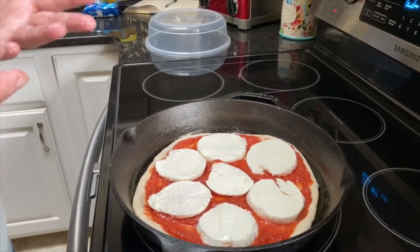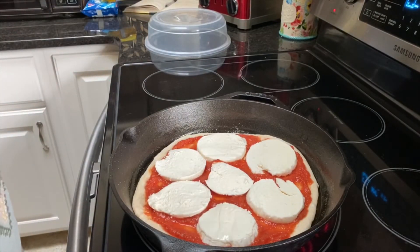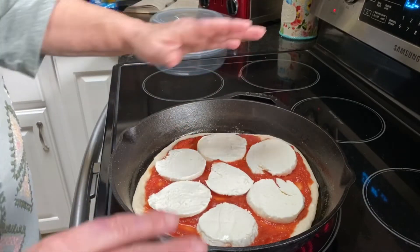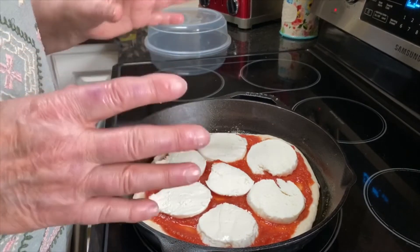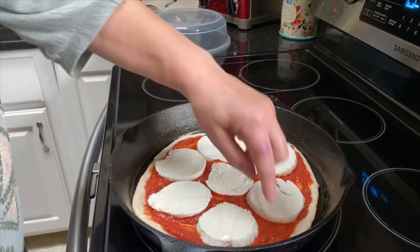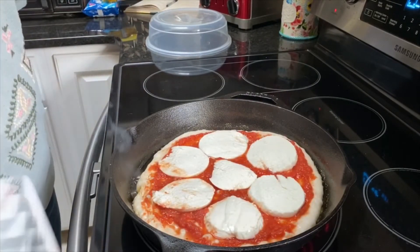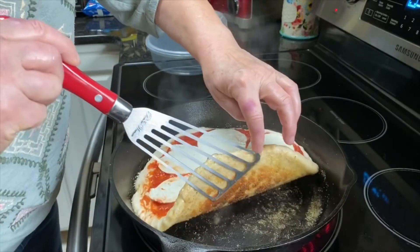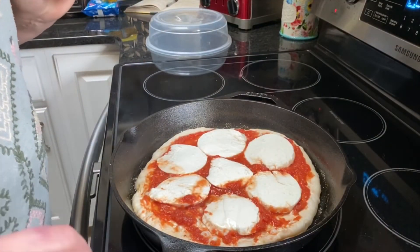We want our crust to be nice and crispy on the bottom, and it doesn't always get that way by putting it straight into the oven. So I've heated my stovetop to a medium heat and set my cast iron skillet on top. This isn't a set number of minutes — you have to keep watch. I'll check around underneath the edge to see if it's beginning to turn a little brown. I've checked and it is beginning to get just a little spotty brown on the bottom — that means it's ready to come off the heat.